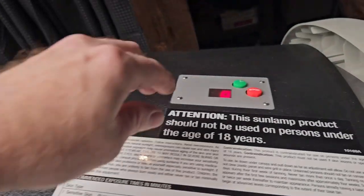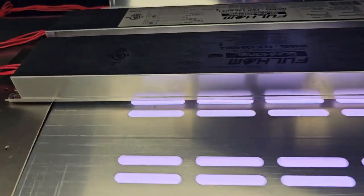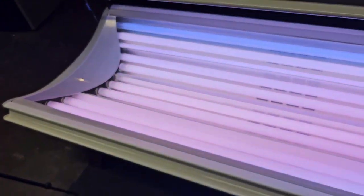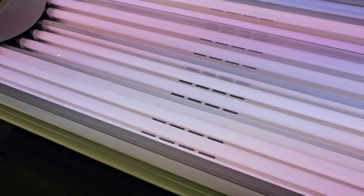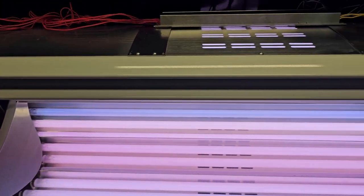Let's turn the bed on and you can tell all the bulbs on the top are all functioning properly — so that was our problem, a bad ballast. We've got a couple that are out on the bottom still, so make note of what position they're in so when you start fixing that, you know which ballast to replace. Brian from GarageMall — thanks for watching, be safe and tan out there.